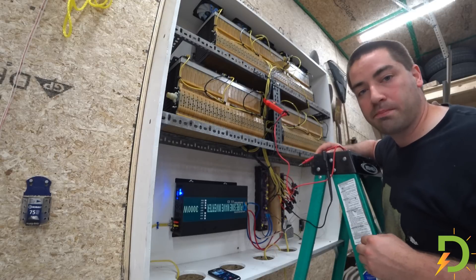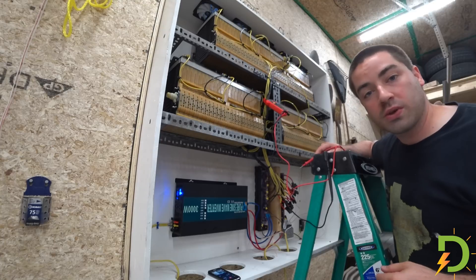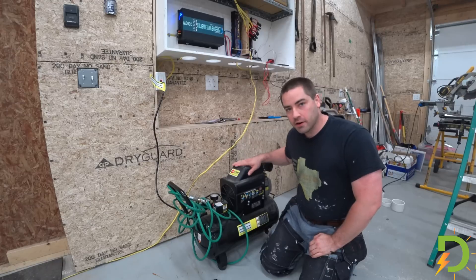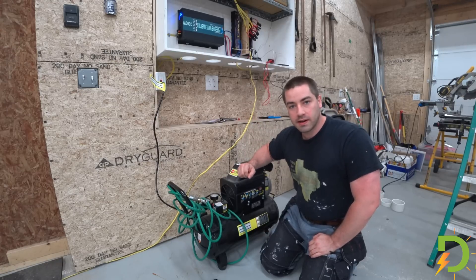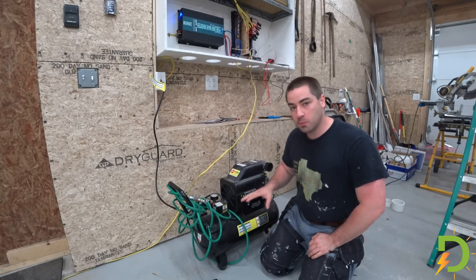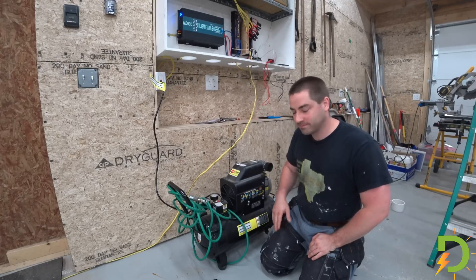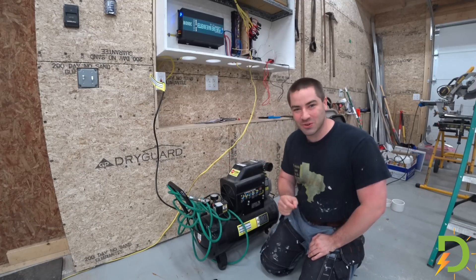I should be starting the base of the solar ground mount soon, so watch for some future videos on that. If you enjoy these videos, please like, subscribe, comment, and share. Thanks a lot for watching. Can the air compressor run off the 3,000-watt inverter now that the batteries are at 48 volts? I have the valve open, no pressure in the tank — let's give it a go. No, it didn't do it. It felt so close.